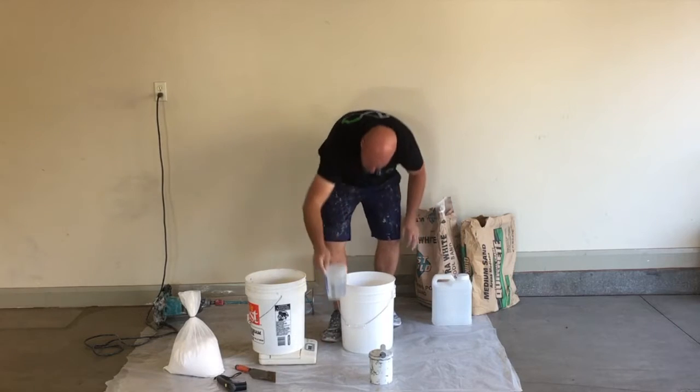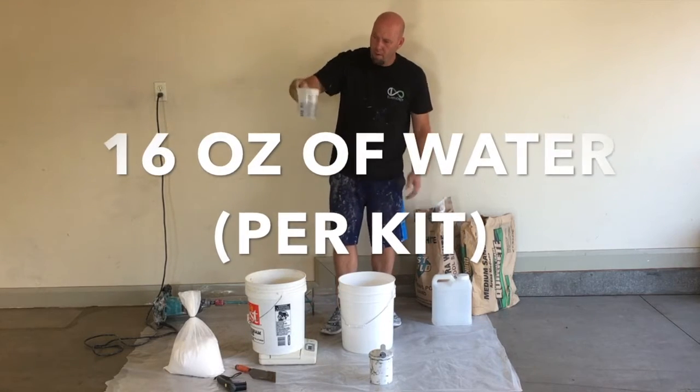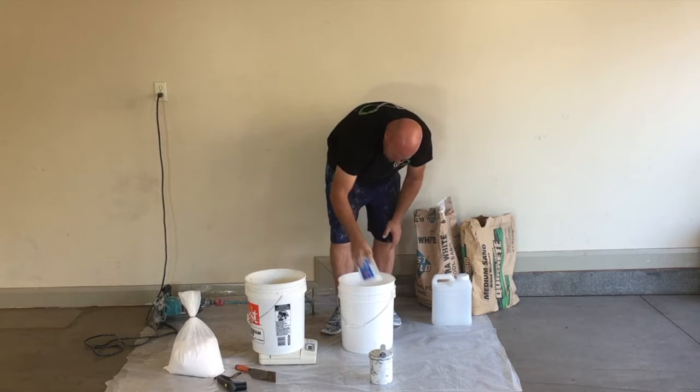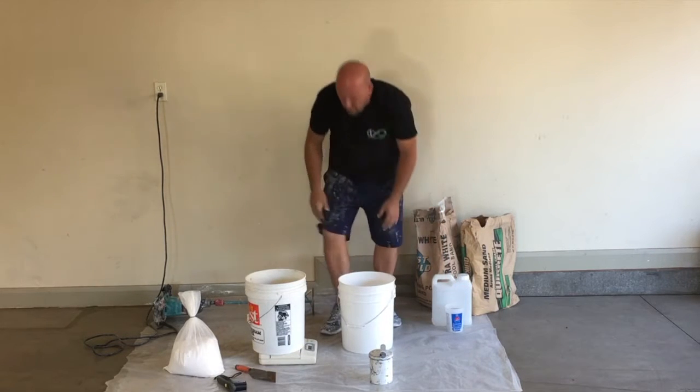Now you want to add in 16 ounces of water per kit. Adding in the water will help the mix flow better and will also help it get a lot stronger. It is very important to remember this step.